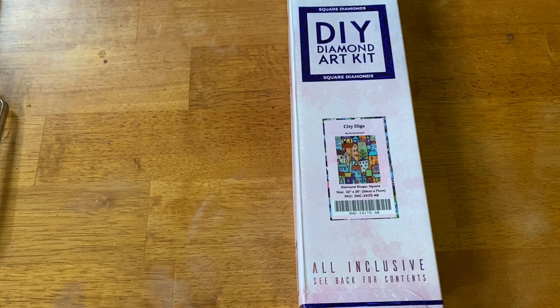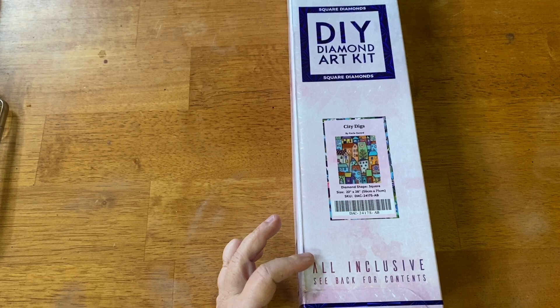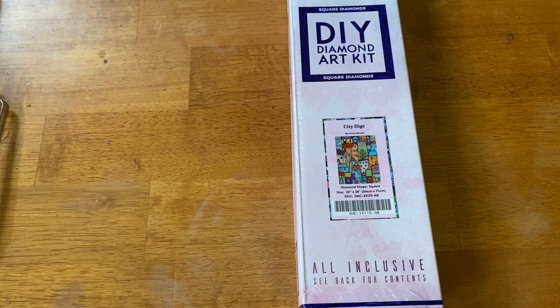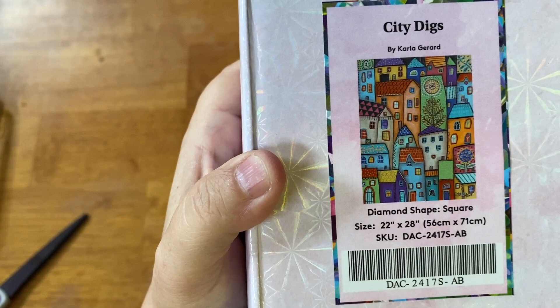I had mentioned in some of my other videos that I'd be doing a compare and contrast, because I have kits from Carla Girard through other companies — she's also licensed with Craft Ease, DIY Moon Shop, and Craftably. Now we have this one from Diamond Art Club. I haven't gotten around to that series yet, but don't worry, I will hopefully get to it this year. This is 'City Digs' — a square-shaped diamond kit, 56 by 71 centimeters — one of those perfect-size kits from Diamond Art Club: not too small, not too big, just right.